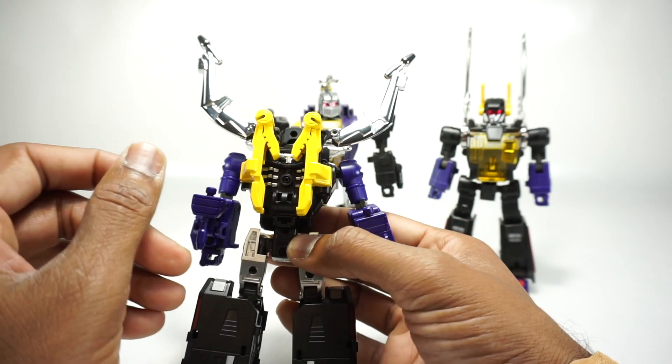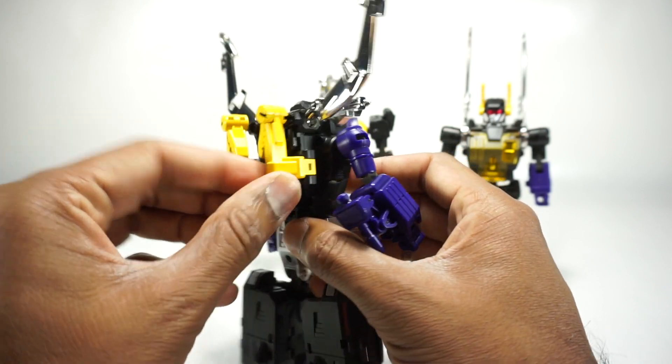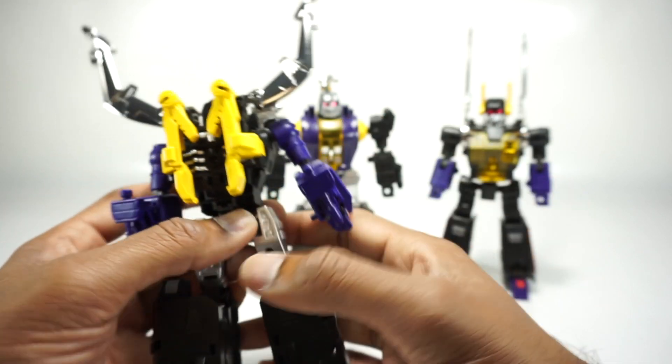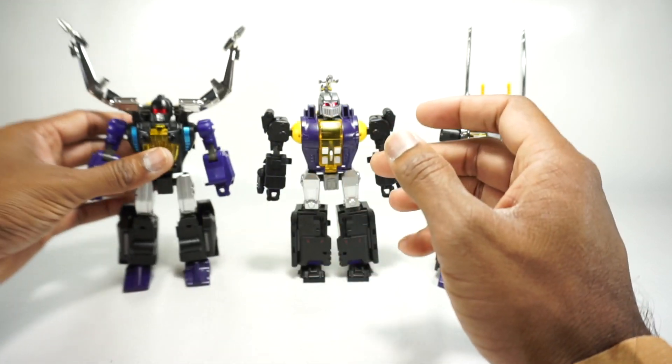That's really it for the major differences on Claymore. Everything else is the same. On the back, these pieces are now painted yellow, where I believe they were black before. Additionally, some other parts are also now painted. So that's really it for Claymore.